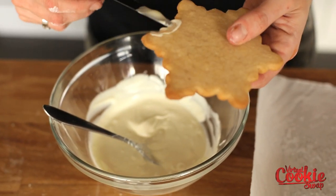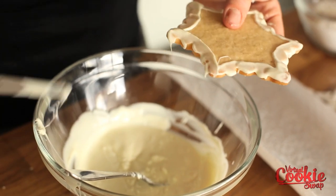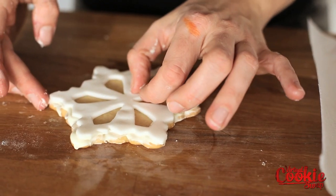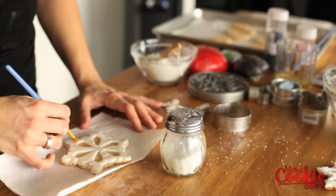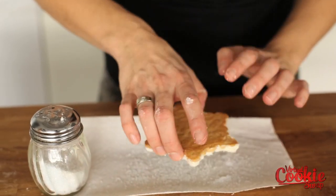We'll start by putting a thin layer of white chocolate on our cooled cookie. Then we'll put our cut out fondant shape on top and gently smooth it out just with your finger — a little bit of pressure, not too much that you're leaving imprints. Add a little bit of water to make the coarse sugar adhere. The possibilities are endless and really you're just using your imagination.